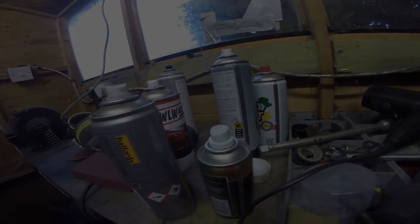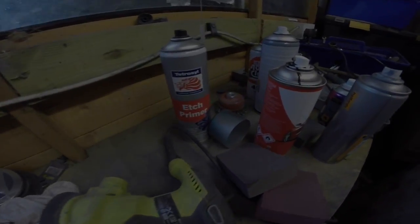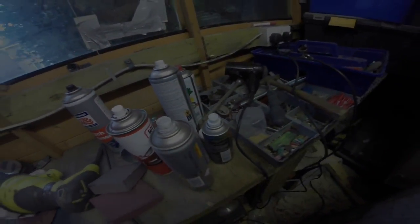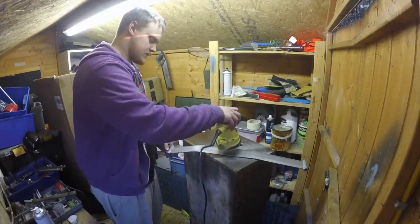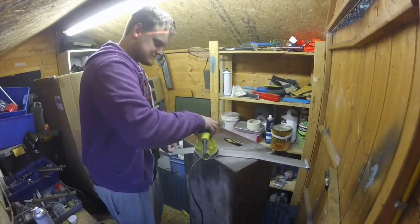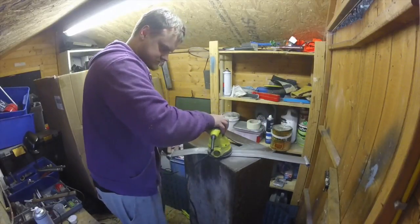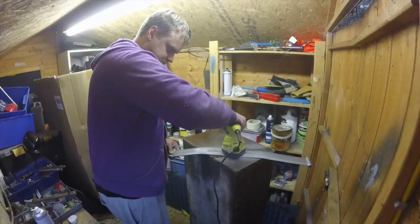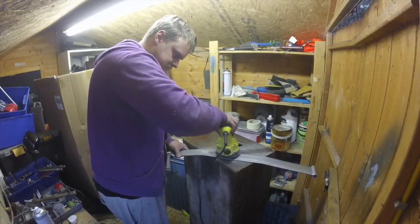Unfortunately the cold in the garage caused many runs, and therefore the only option was to DA everything and start again. Using the dual action sander to get back to bare metal. Even using the DA sander, this job will take quite a while.